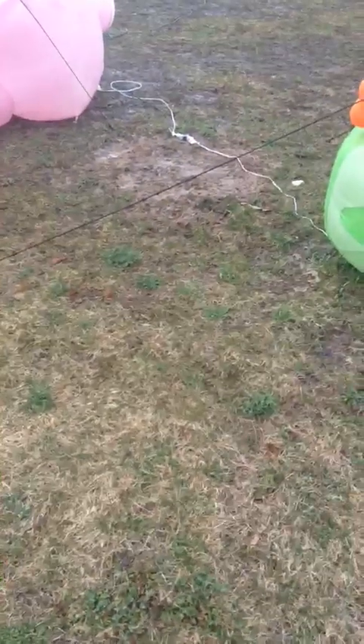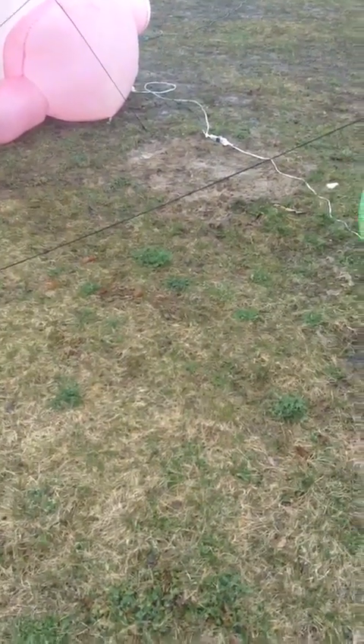Hey guys, Holiday Master here, and today I have my Easter display. Something amazing happened today.